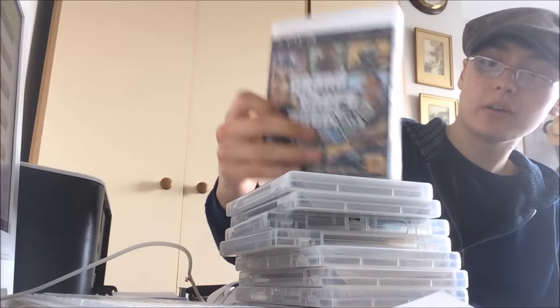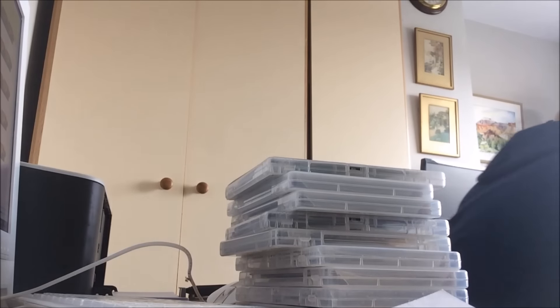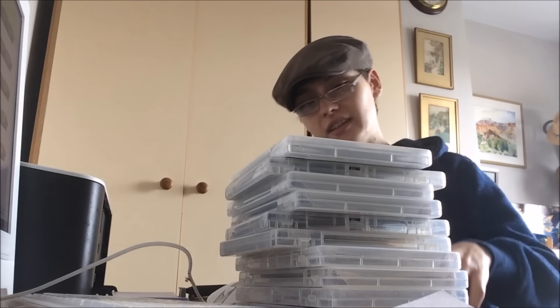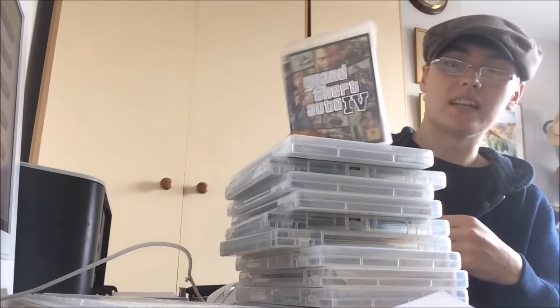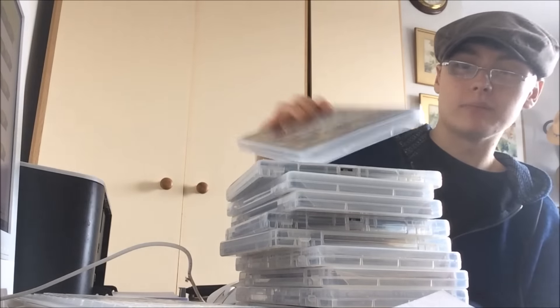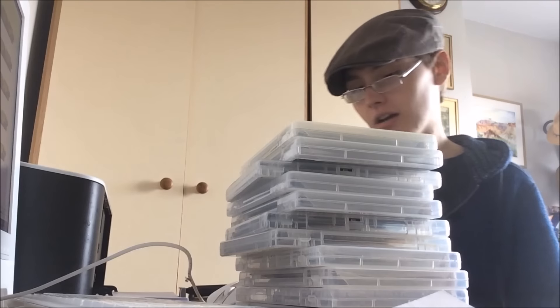GTA 5 - nice to have that in the bundle, about 8-9 quid. Another GTA 5 as well which is cool. These might already be in bundles so I've left them stacked together just in case. And GTA 4 - the GTA 5 doesn't have the map or anything so I'm going to bundle that with the GTA 4.